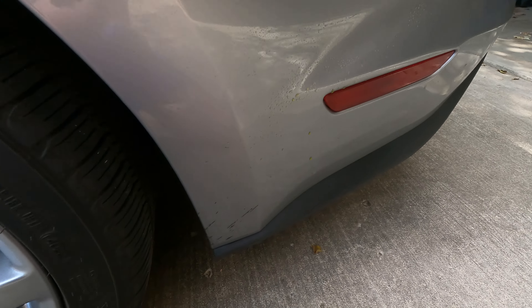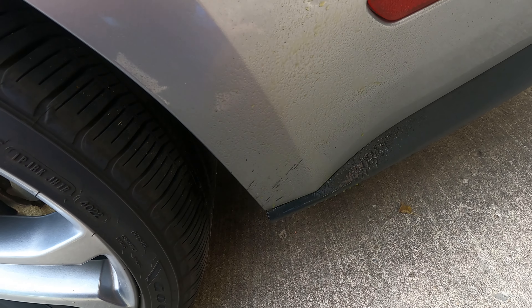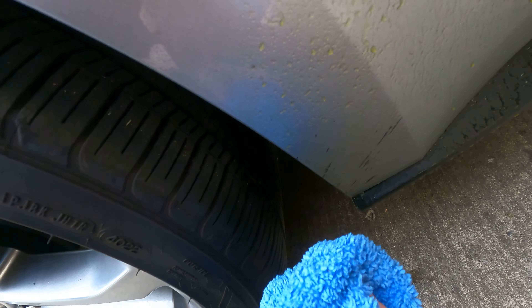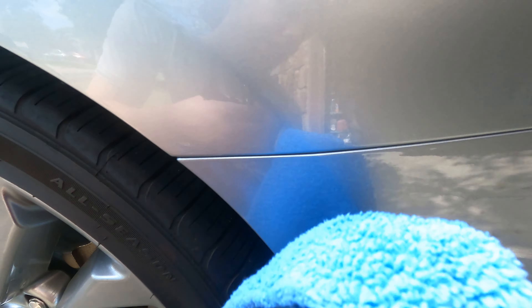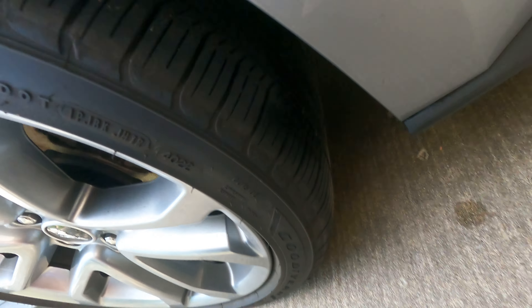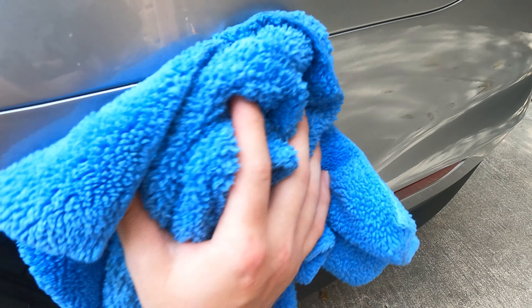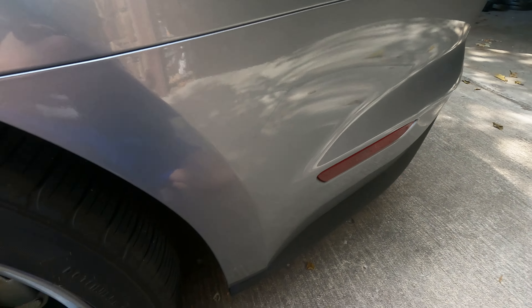So you can see this tar spot — spray quick detailer and it's gone. That's also a mixture of the quick detailer plus me putting ceramic coats on there. You don't have to do ceramic coat — even just a simple wax will help with that.